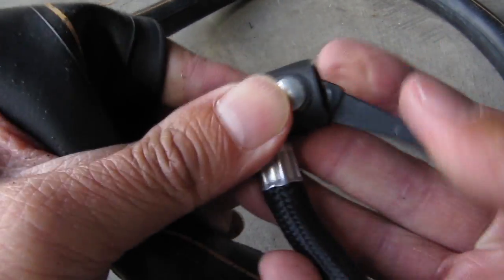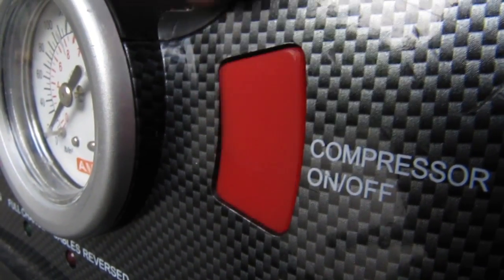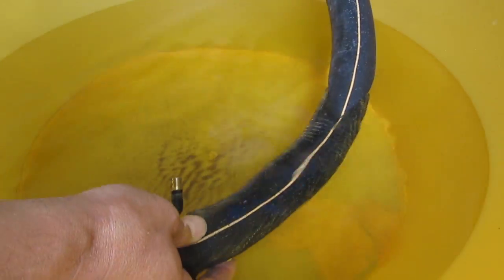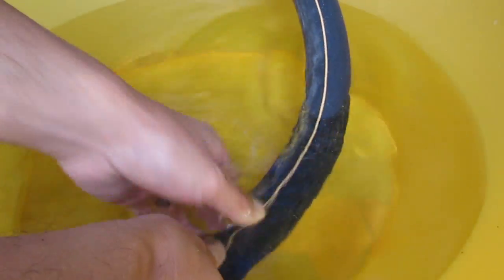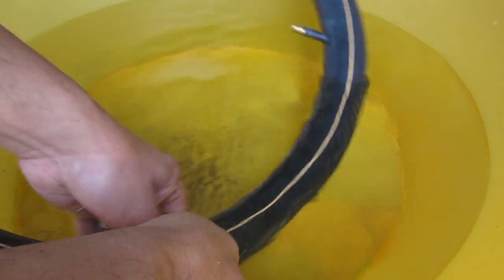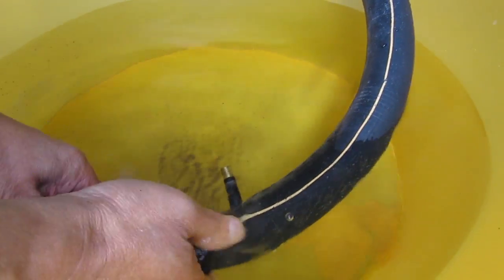Now fill the tube with air for the next step — we're going to find the leak. I'll submerge the tube into some water and look for air bubbles, going all the way around until you find the leak. I can see air bubbles coming from just behind the valve.